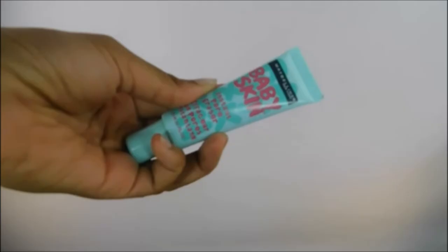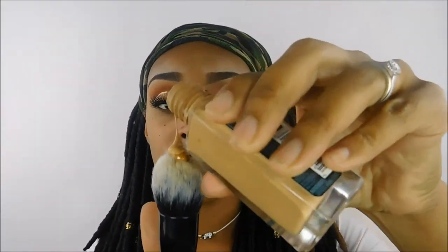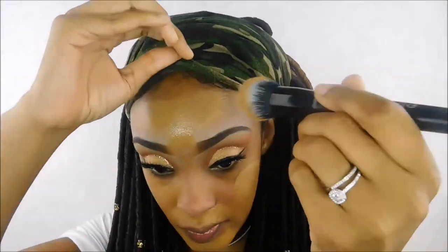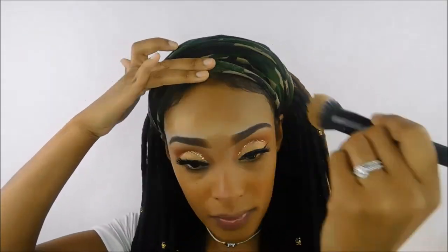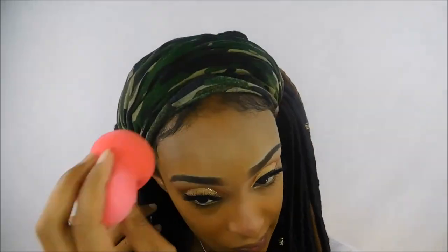Now I'm going to prime my skin with the Maybelline Baby Skin Instant Pore Eraser — I love this primer, it really reminds me of the Smashbox Photo Finish primer but at a much lower price. I'm going in with Maybelline Fit Me Matte and Poreless foundations in the colors 320 Warm Honey and 340 Cappuccino, putting them on an ELF foundation brush and buffing that into my skin. I like mixing these two colors because one is too red and one is too light, but together they give me the perfect shade.